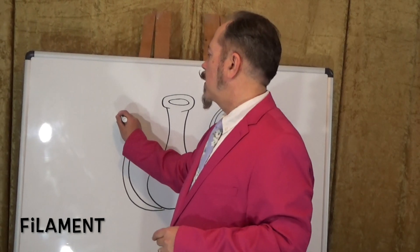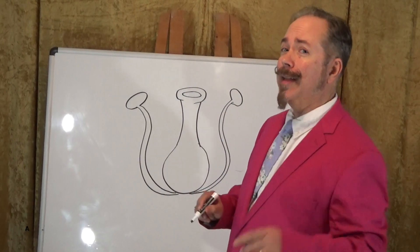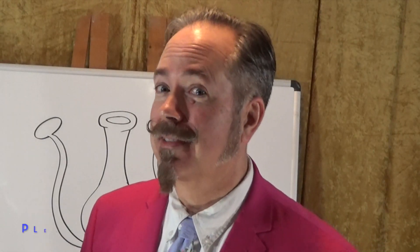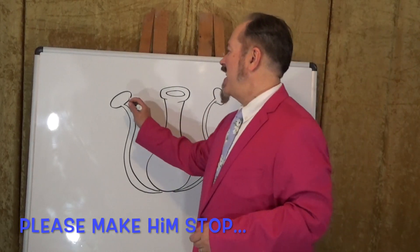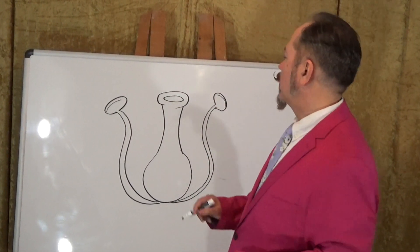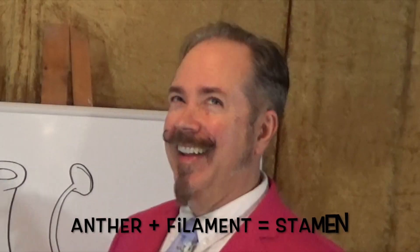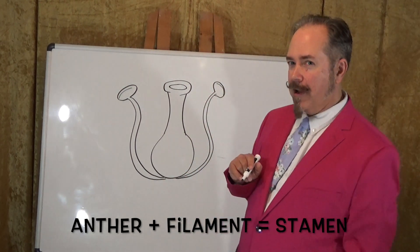Now, on top of the filament, I'm going to draw just another oval. This part is known as the anther. I didn't even know the question, let alone the anther. Now, this is where the pollen is located. I'm going to put a little line right there. So the pollen is on the anther, and the anther is on the filament.